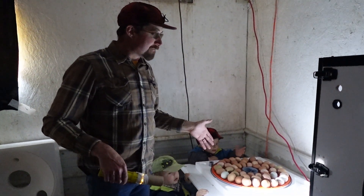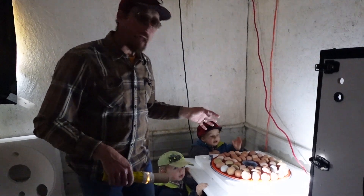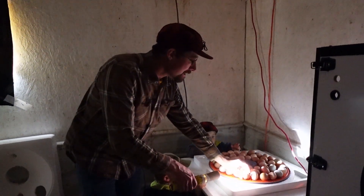These have been in here for nine days — I like to candle them between seven and nine days. I think there are 48 in here. So let's take a look. I don't think this one is good because at this point there should be veins in there that you can see, so this is not a good egg.